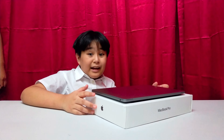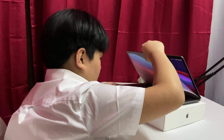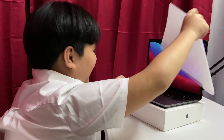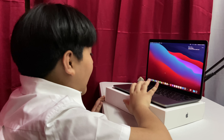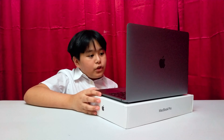Now let's open it! Wow! It's already open! Open this! So now we're going to edit using this laptop — stay tuned!